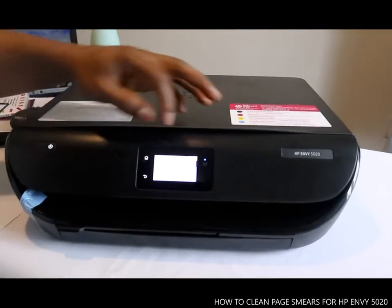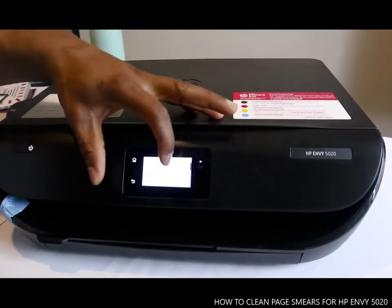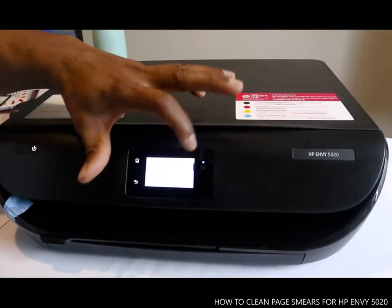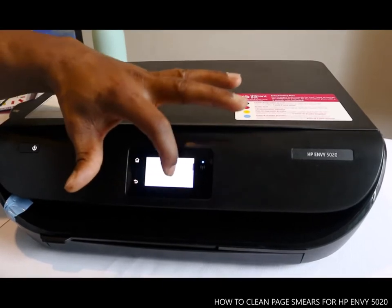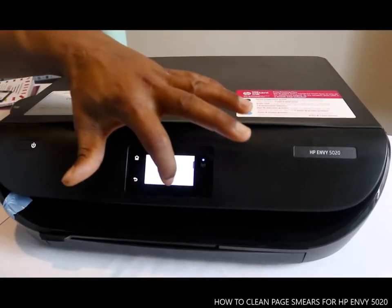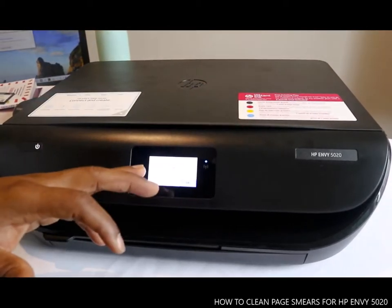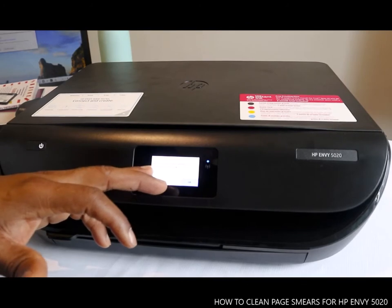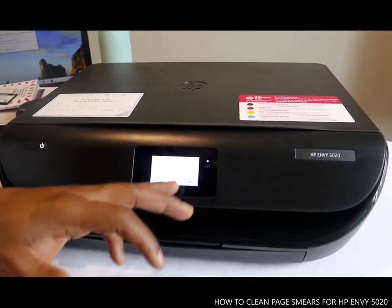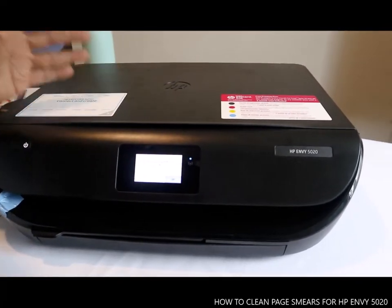Now you can see: Clean Cartridges, Align Cartridges, Clean Page, Clean Page Smear. So if your paper is smearing, you just need to tap it. Load unused plain white paper and then touch OK. This is how to clean.